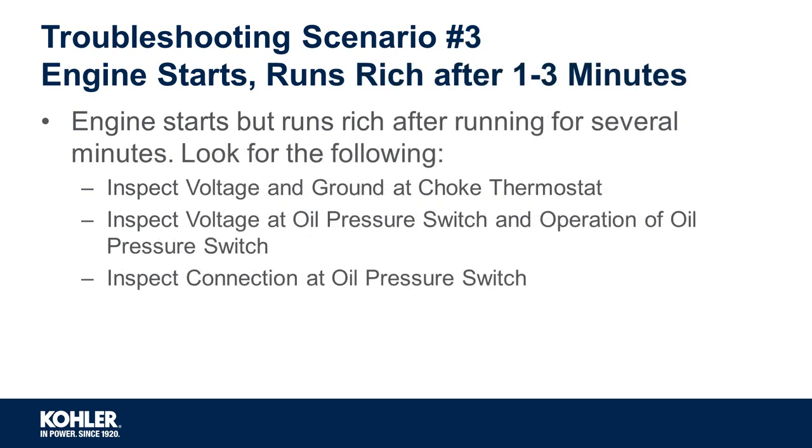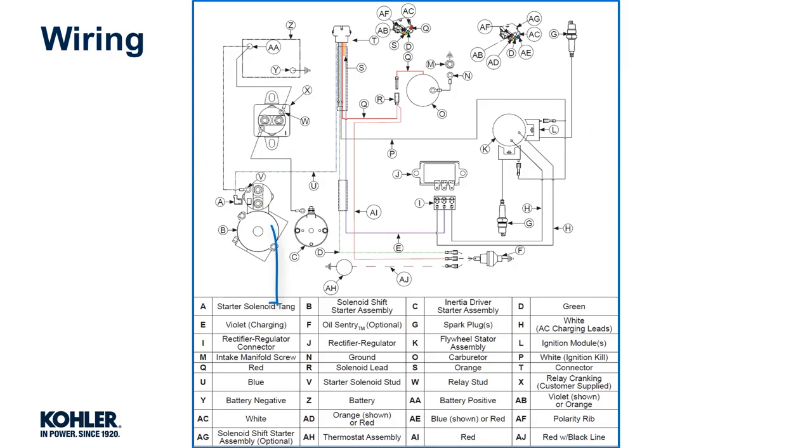Troubleshooting scenario number 3: engine starts but runs rich after 1–3 minutes. This is caused by the choke not opening fully after operation. You will want to inspect the following.